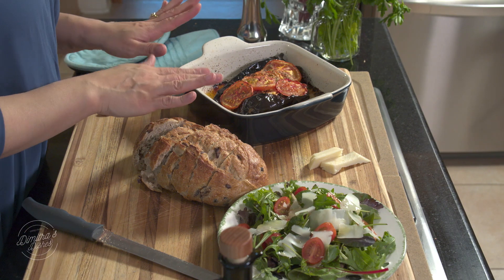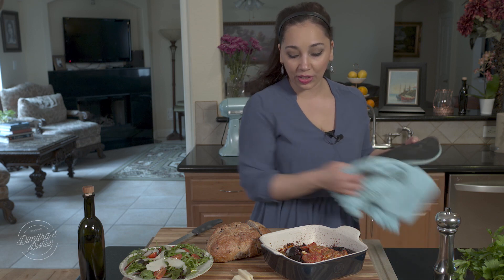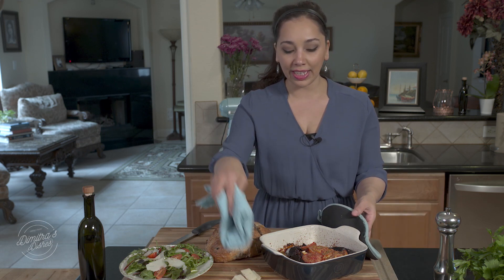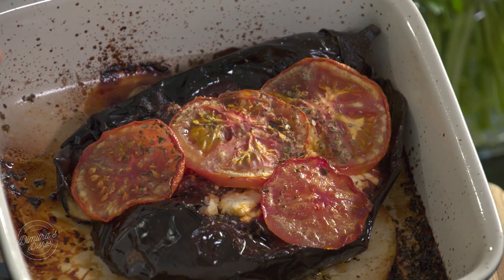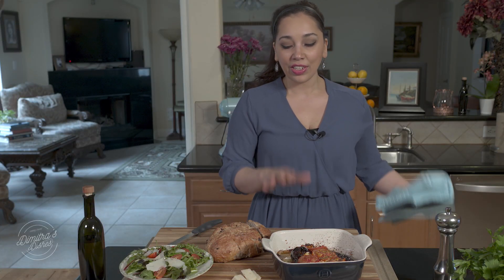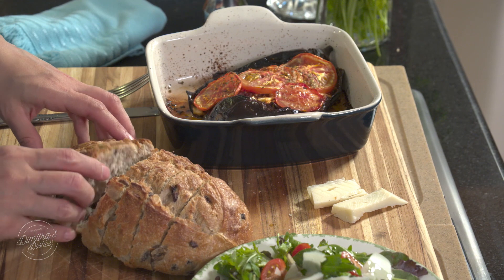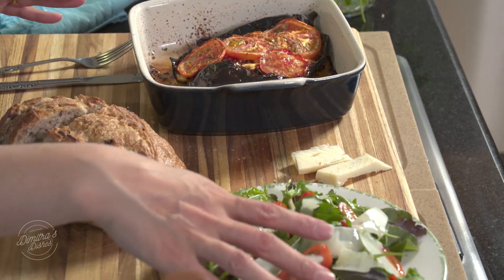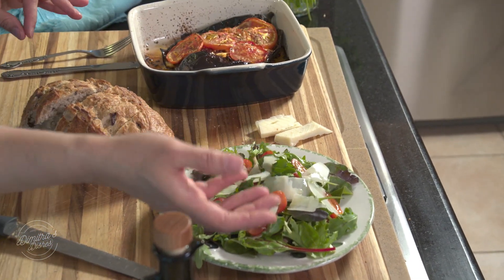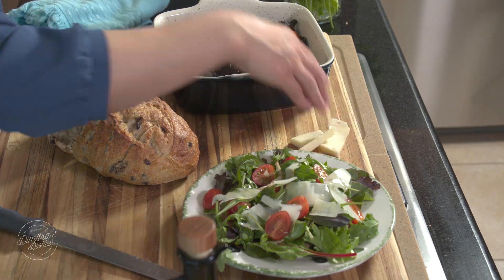The eggplant cooked for exactly an hour at 400 degrees, together with the potatoes, and this is exactly what you want it to look like. You want the tomatoes to have really caramelized and cooked completely. The eggplant will have released its juices and oil and cooked down even more — it's just smelling fantastic. Serve this with some nice hearty toasted bread. I have olive bread here and the recipe is on the website. Serve it with your favorite bread and a nice green salad — I have some baby greens with olive oil, tomatoes, and Kefado Graviera, which is similar to a Parmesan cheese.